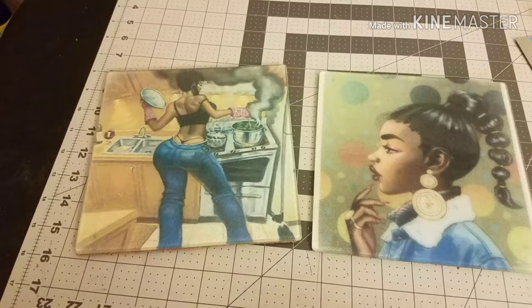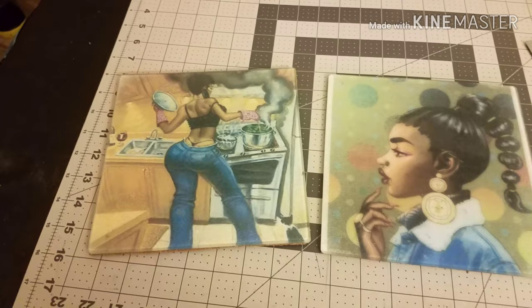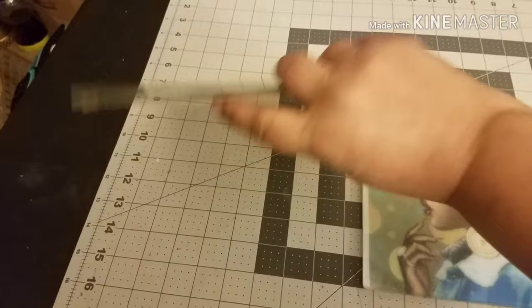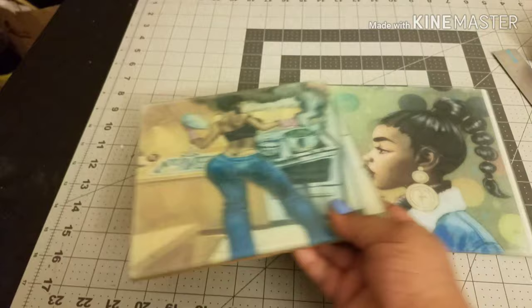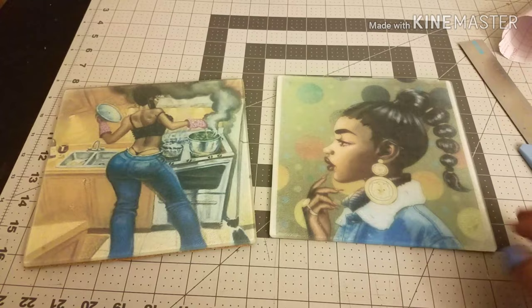Now that the image has completely cooled down, I removed the backing paper and added the cork. I cut the cork down to trim anything hanging over the edges, then added the rubber feet back to the board. These are now ready to be used as coasters, cutting boards, or you can put them on an easel and have them on display as home decor.